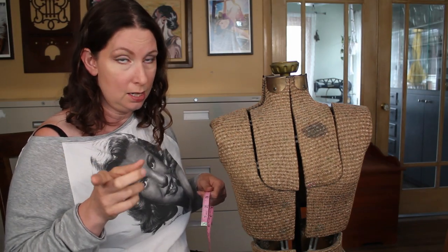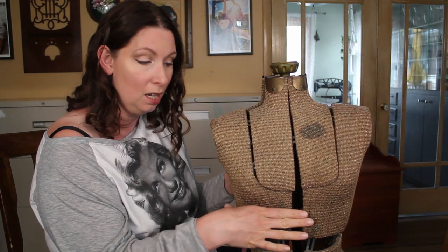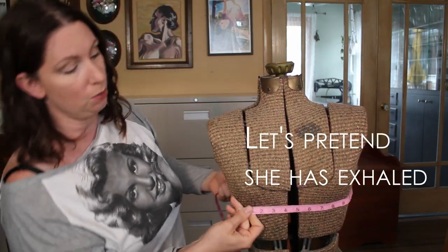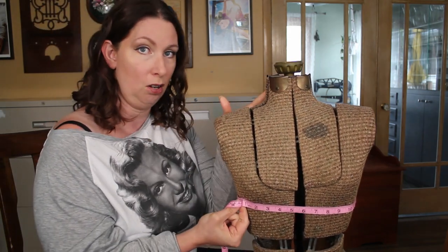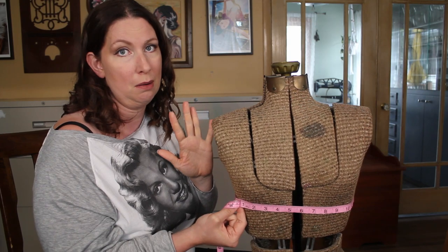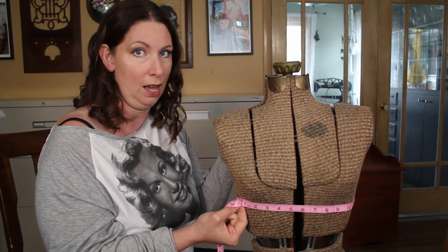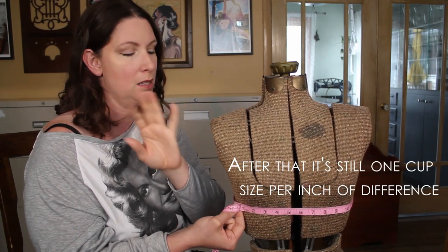If you're doing the American style of fitting, you're going to do the same thing except you're going to exhale all the breath out of you that you can, then you're going to put your tape on and then you're going to add back four or five inches. All band sizes are an even number. So we've got 31 and a half — let's say she had exhaled and was measuring 31 and a half. I would add five inches to get to 36, or if I added four, she'd wind up at 35 and a half which is odd. So you're going to add four inches unless it brings you to an odd number, then you add the extra inch.